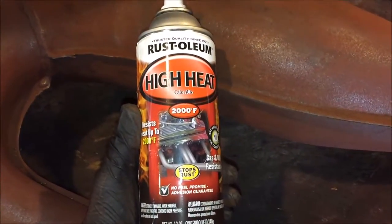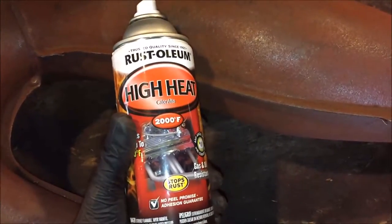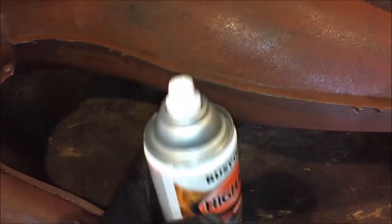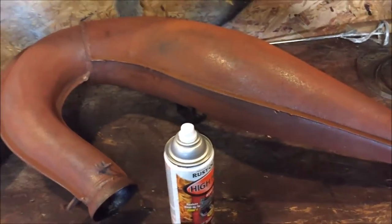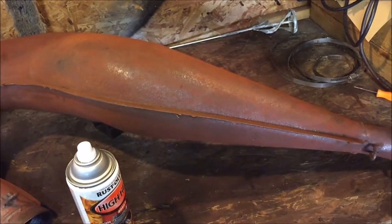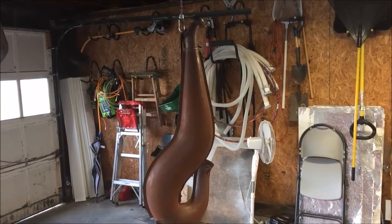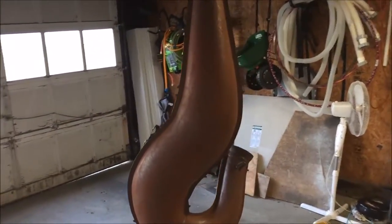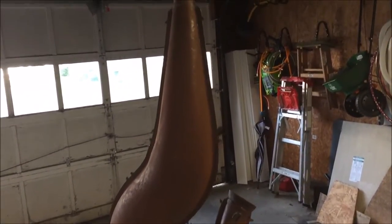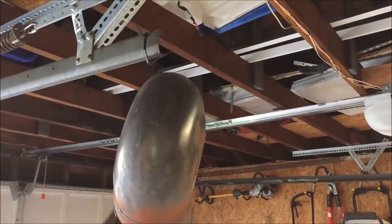For paint, we're using Rust-Oleum high heat, rated up to 2,000 degrees. What we're going to do is hang the pipe from a bungee cord along with the silencer from the rafters on the ceiling. This makes it easy to paint and get all the spots without touching it. I've improvised for the can using zip ties since I only have one bungee cord, but the principle is the same — easy access to paint without having to flip it.